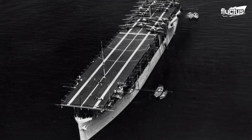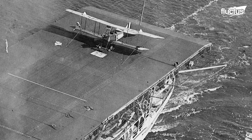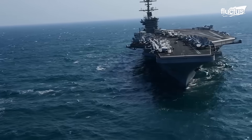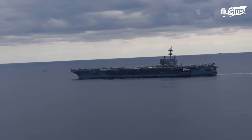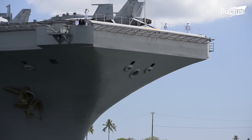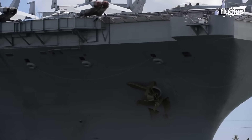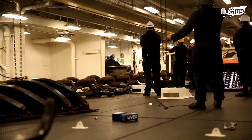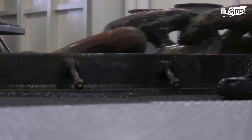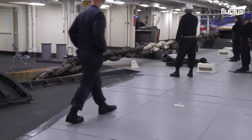Aircraft carriers have been essential to naval warfare since their introduction in the early 20th century. As these massive ships travel around the world, they need to be able to anchor in a wide range of conditions. Anchors are designed to be dropped from the ship's bow or stern and have large flukes that dig into the ocean floor to secure the ship in place, playing a crucial role in keeping these vessels stationary.